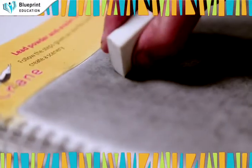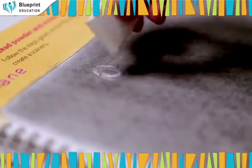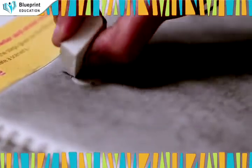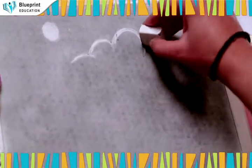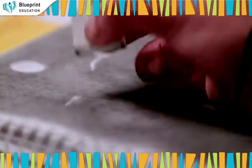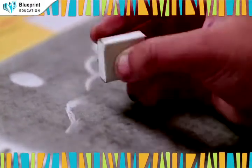Take an eraser and draw a moon and tree by erasing lead powder off the paper as shown. Finally, create a water splash and a crane with the help of an eraser as shown.